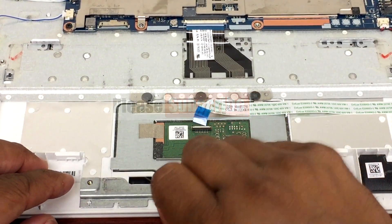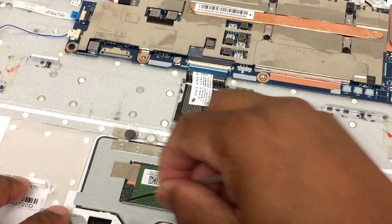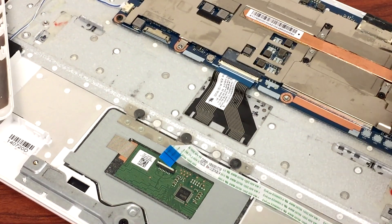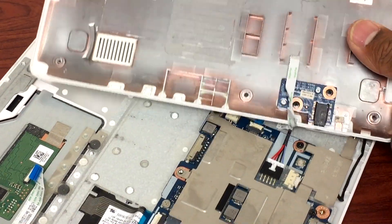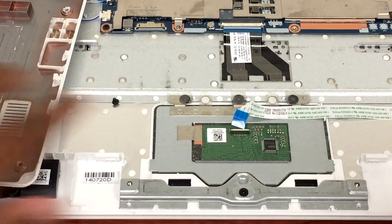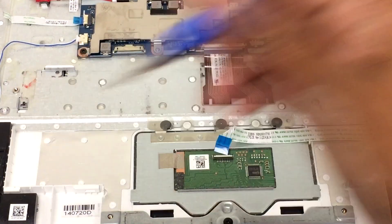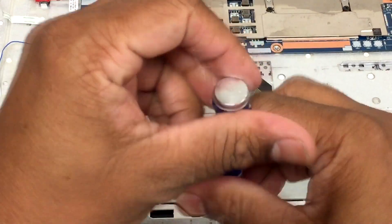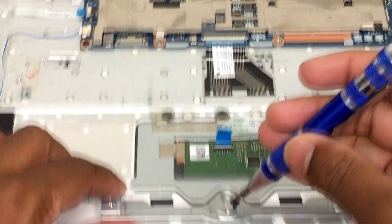To be safe, I might as well remove the whole touchpad, just in case some other parts are stuck somewhere that we cannot see. Here are all the screws we need to remove — there's one right there and three on top.